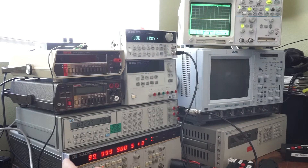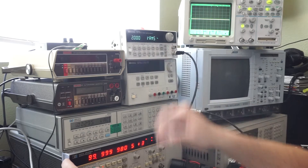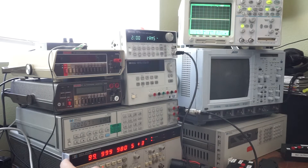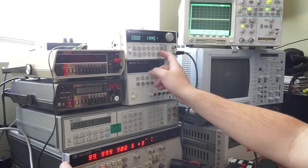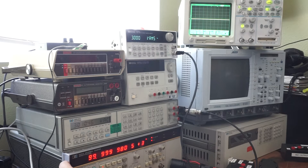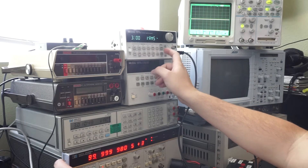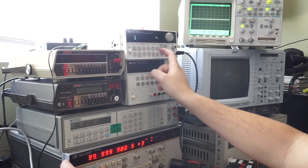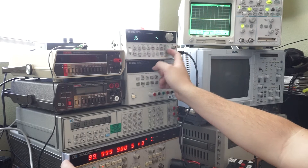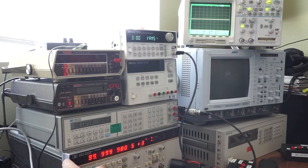It's 1.002 volts RMS. Let's do 2 volts: 2.0067. And let's do 3 volts. We could go higher but the highest I can go with a 50-ohm load is 3.5 volts. It's going to display 3.51 — perfect.